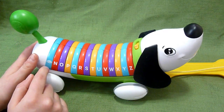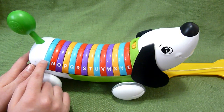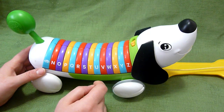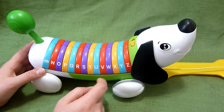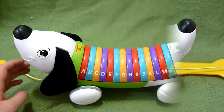Over here you have a sayings button, so it gives you all sorts of fun phrases — for example: "I'm happy we're friends." Let's see what X is: "X is the first letter in X-Ray Fish." And S — Sit — "May I sit on your lap?"